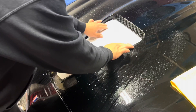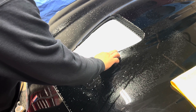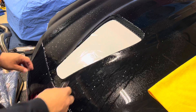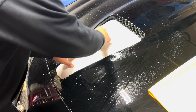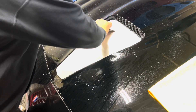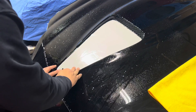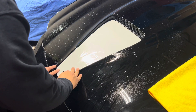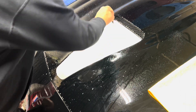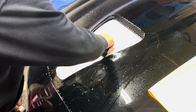We're just going to lay this in place and eyeball it for center, which I think we have. Then we'll get our squeegee, hold it in place, and start from the center and work the bubbles out. She's starting to stick.